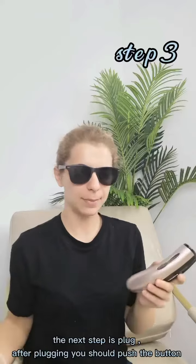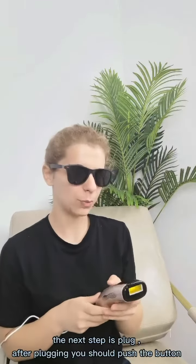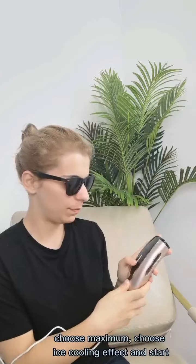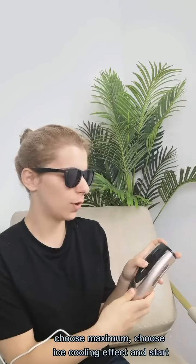The next step is to plug in. After plugging, you should press the button. Choose maximum, choose ice cooling effect and start.